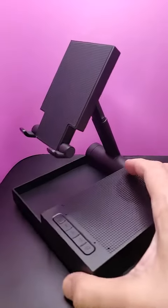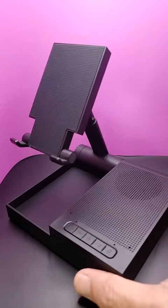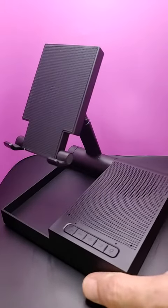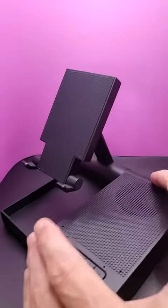We did some testing with this little device here to see what sound quality it had. It had pretty good sound quality for voice, hearing from both ends. And I just want to show you some of the other features.